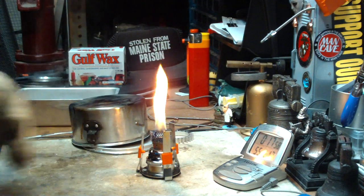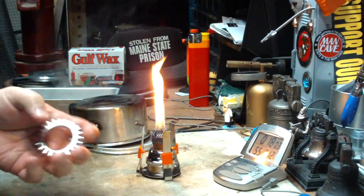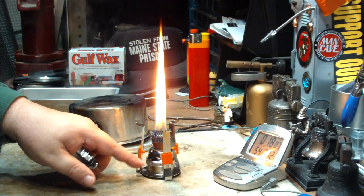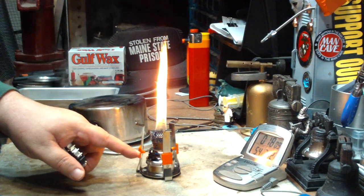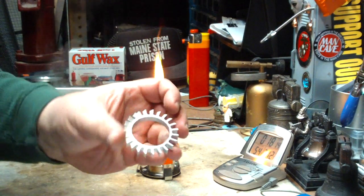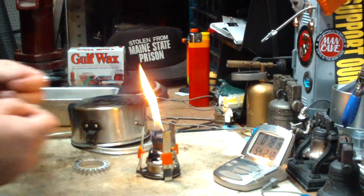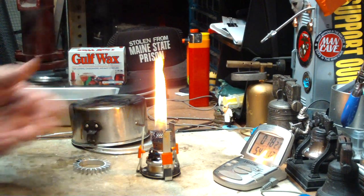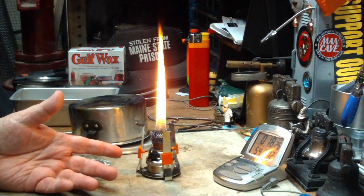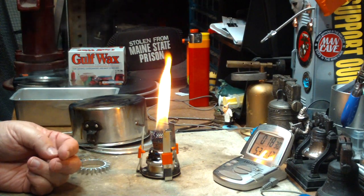So a very interesting little stove. Another thing I noticed: maybe I should have kept the ring on — I was getting some vapors coming out of the hole when the wax started running low. So maybe the ring should be left on all the time; not sure. I'm not an expert on this stove. I think it has some potential — if you had to travel on an airline, I don't think you'd have problems with TSA agents with this.